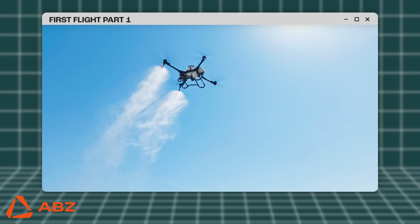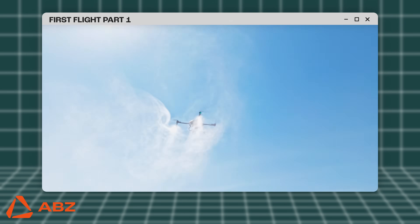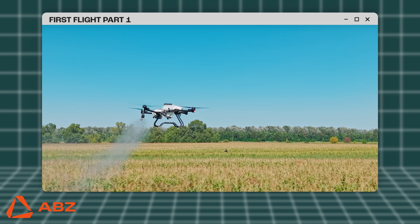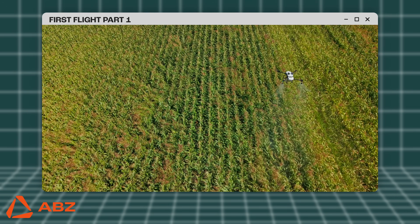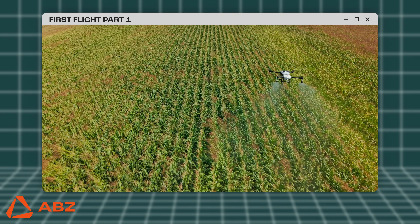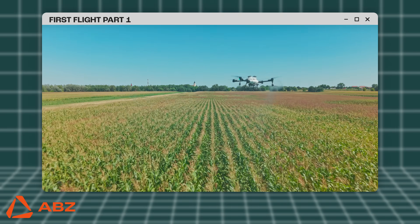The first flight includes the initial setup of the drone after unboxing, thorough pre-flight checks, and the configuration of safety protocols. The goal is to ensure the drone operates safely and reliably for its first flight and all subsequent flights. Proper preparation and inspection enhance flight safety, optimize battery life, and reinforce the pilot's understanding of the drone's dynamic responses.